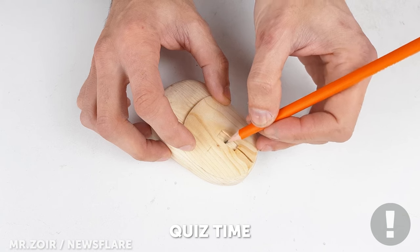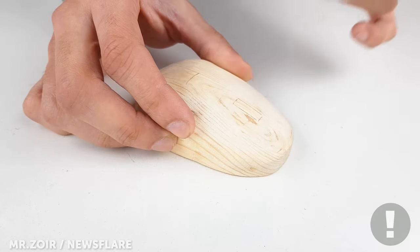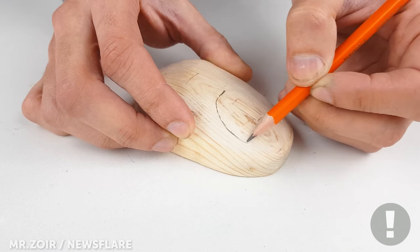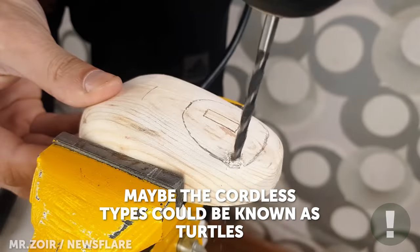Time for a quick quiz question. What reptile was the computer mouse formerly known as? A turtle — did you guess right? This was due to the hard shell and shape, but the tail of the wire resulted in the name we call it today.